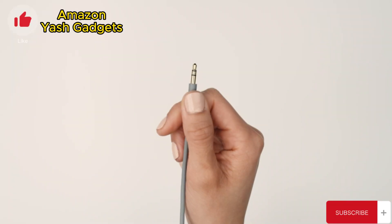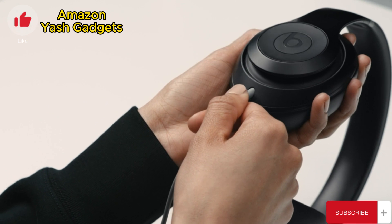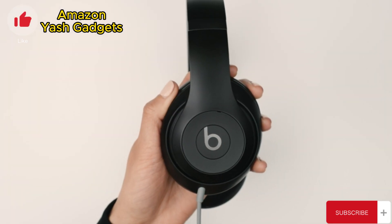The included 3.5mm cable makes sure you can stay connected to your in-flight entertainment, gaming controller, or other analog devices.